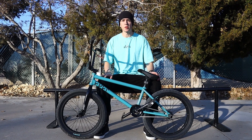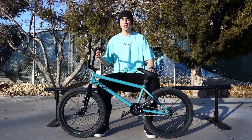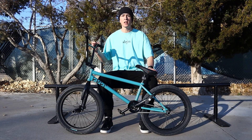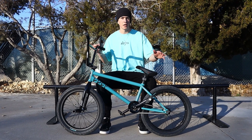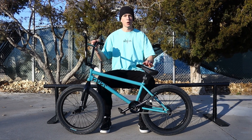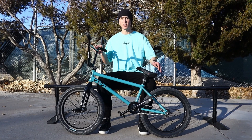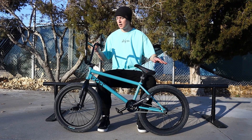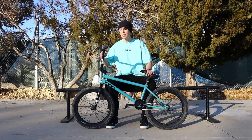What's up guys, this is going to be my 2023 bike check. I've done these in the past and the videos do pretty good, so if you're new to the channel make sure you like and subscribe. I've had a lot of these parts for many years now and I like everything on here a lot. If you're looking for parts I'd recommend anything on here, so I'll go over what everything is.